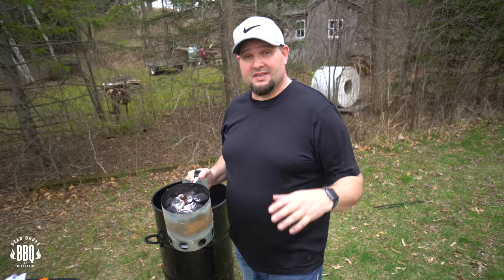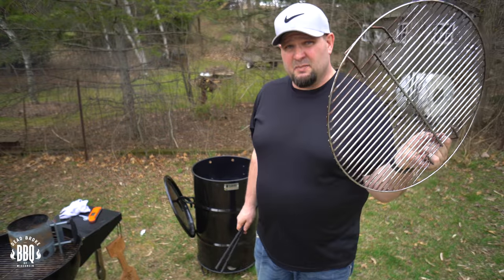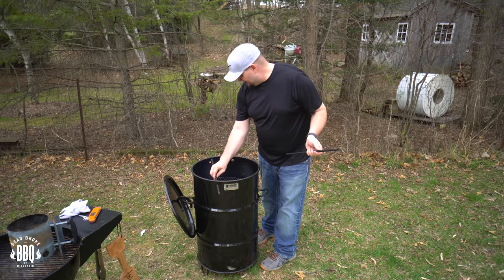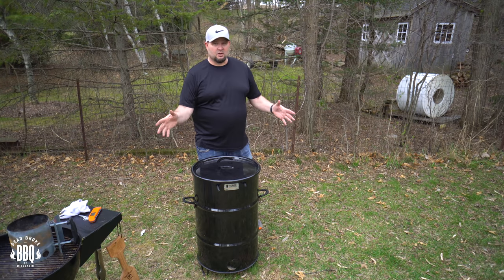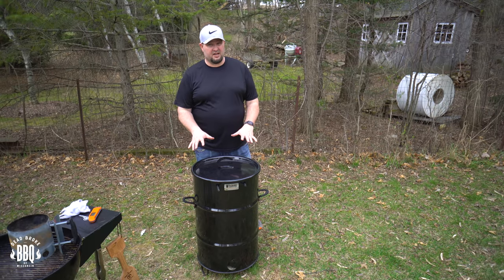These coals are ashed over now — we're going to dump them in the pit barrel and get this thing rolling. Put in your grate, put a re-rod in. Close up the lid and let's give her about five minutes, then we're going to come out, clean off the grill grate, and start putting our chicken on.